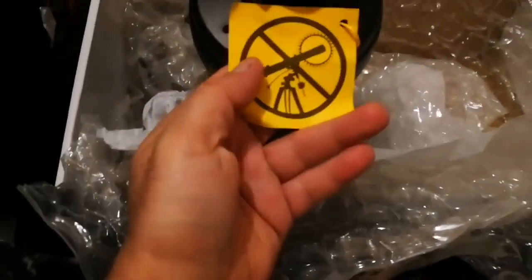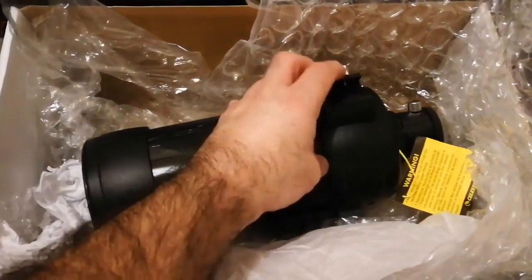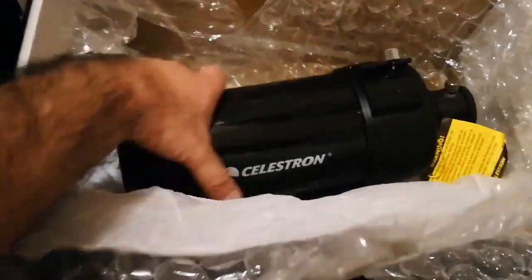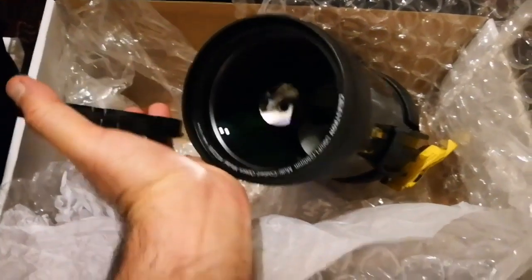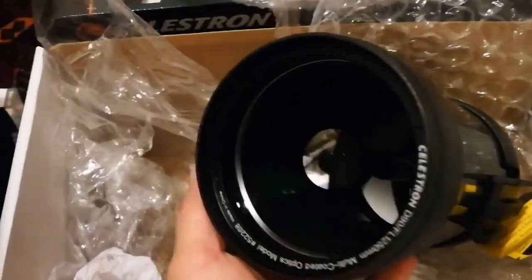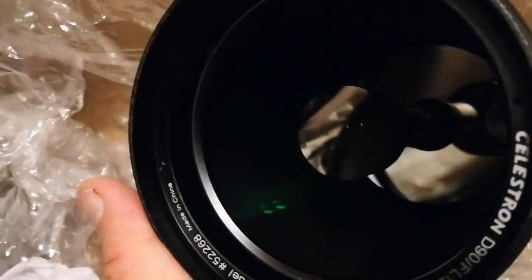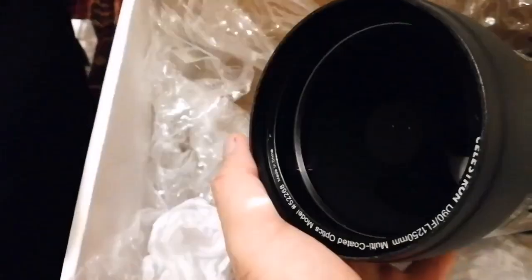The first thing is the warning label. Do not use this telescope to look at the sun. This is the spotting scope or viewfinder mount, and this is the actual tube of the telescope. At the front there's a lens cap — I'm opening it now. Oh, look at this quality inside — it's amazing. There's coated optics.